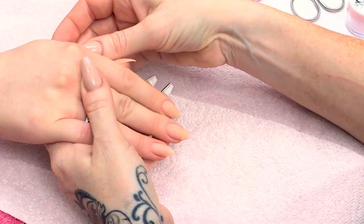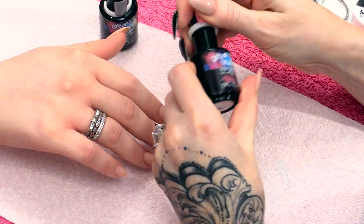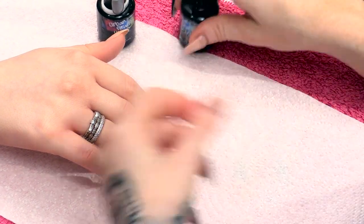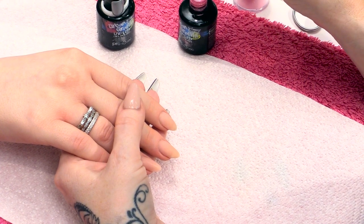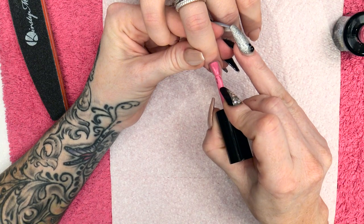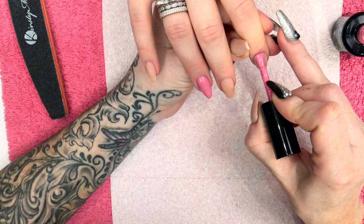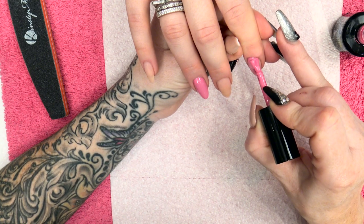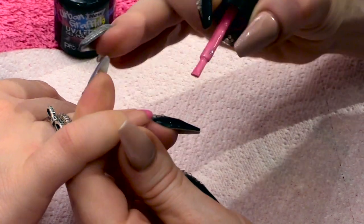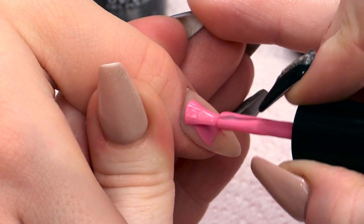For this design we're going to do all five fingers so you get the full look. First of all we're going to apply Pink Caddy, which is the Urban Graffiti gel polish. I'm going to do a full nail on the ring finger. I don't need to base it because we're going directly onto an acrylic extension. We're going to do a full nail on the index finger as well. On the little finger we're going to do a French free edge — a nice smile line. And we're going to do a full nail on the thumb.